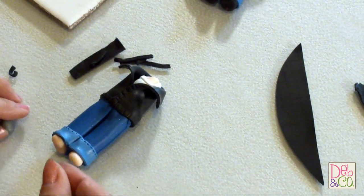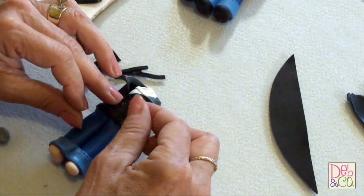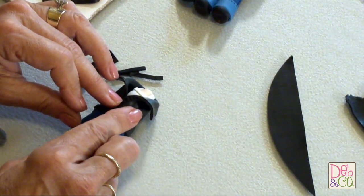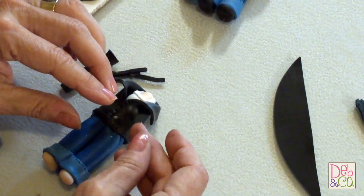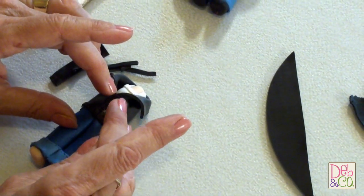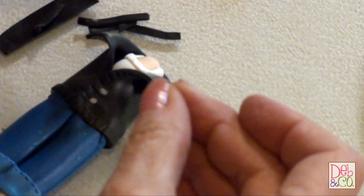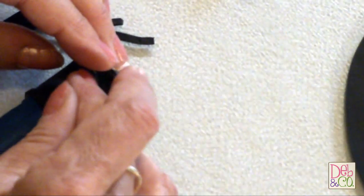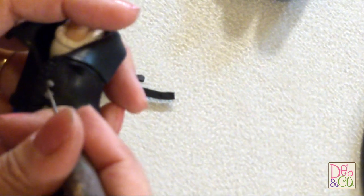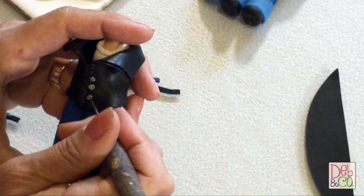Now for the buttons, I'm just going to take little tiny pieces of the silver, roll them out, and put them on. I'll just do three to give you a good general idea. Then to add some details to the buttons, you can just take your needle tool and put a couple of holes in there, like real buttons would have.